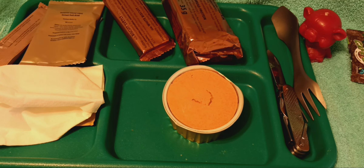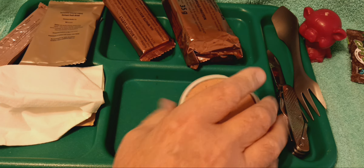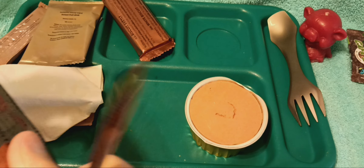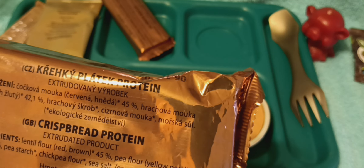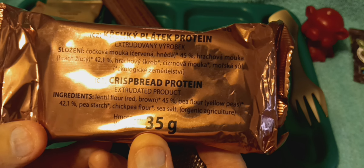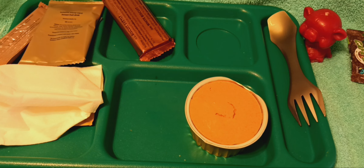Let's go ahead and open our pate first. Looks good — not a lot of fat or anything around it. It doesn't smell too strong; we'll see what it tastes like. Most pates I can eat, but every so often you'll get one that's just got too much of a mineral taste, too much of a livery taste. A little bit of crisp bread — made with pea flour, pea starch, chickpea flour, and sea salt. There's two packs of 35 grams of these; I'm just going to need one today.